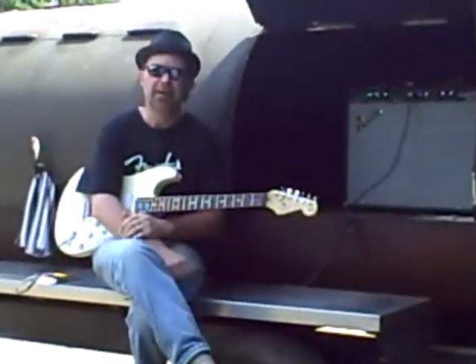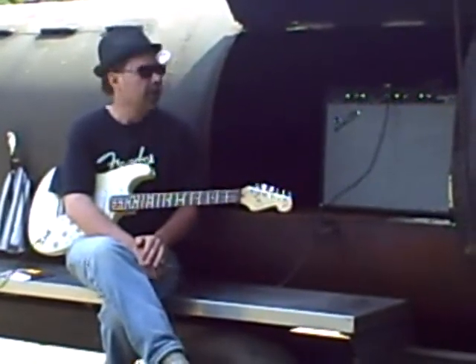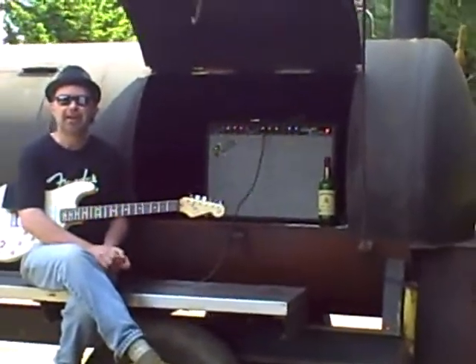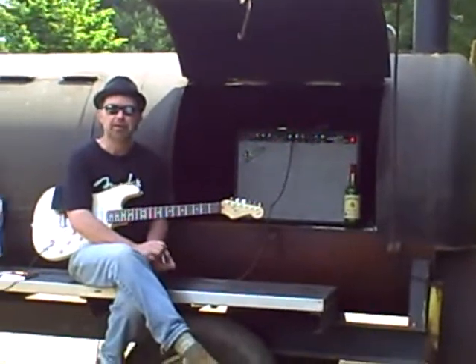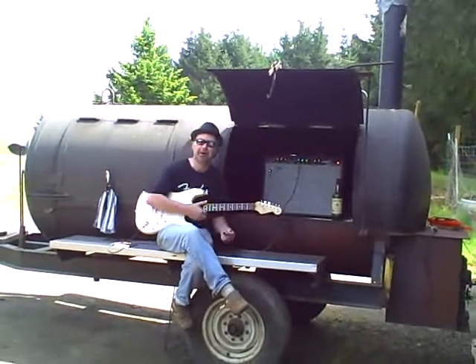Hey, StratoBlockster here from StratoBlockster.com. We're here today doing a gear demo you've never seen before. This is my new reverb tank — actually, it's a combination reverb tank, literally a reverb tank. A combination reverb tank, barbecue pit, and mobile home travel trailer. You could call it a scare stream or something like that, if you will.